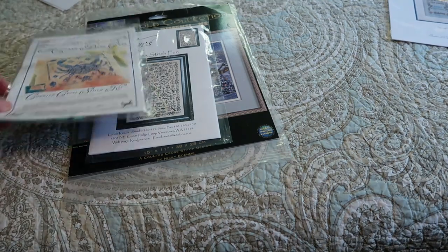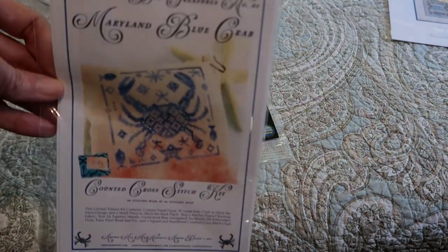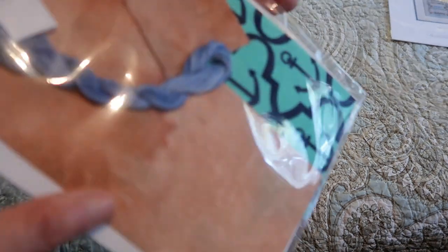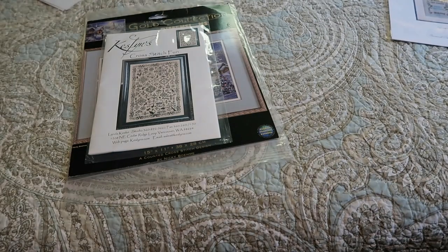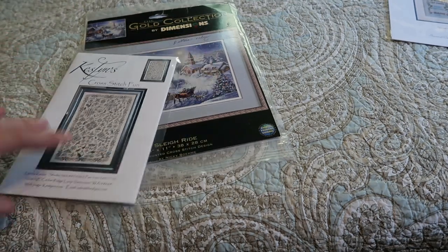This one is from Art of Design — she did the Chesapeake Bay Treasure. She has others out now but I went ahead and got one right when it came out as a kit, with the fabric, floss, needle, and backing fabric. Isn't it adorable with the anchors? That's number one, and I think she has a bird one too — I've seen it in passing but haven't looked closely. I'd love to have the whole series.